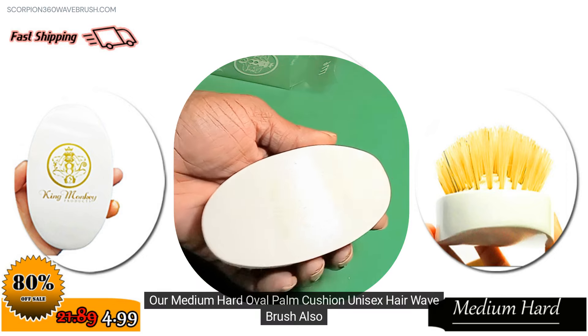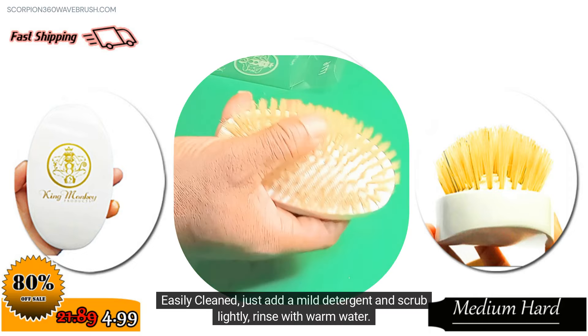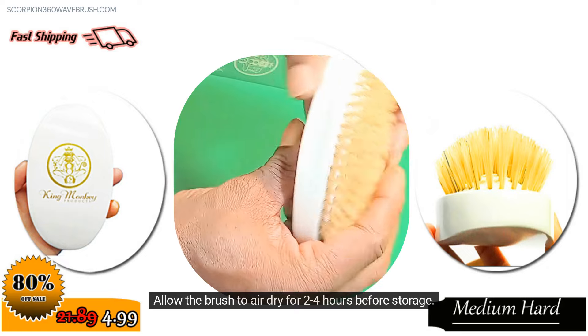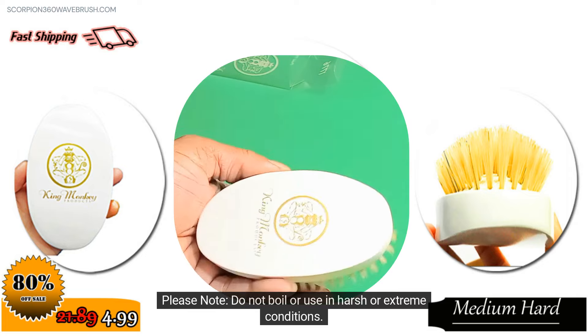Our Medium Hard Oval Palm Cushion Unisex Hair Wave Brush is also easily cleaned — just add a mild detergent and scrub lightly. Rinse with warm water. Use a small comb to remove dirt and loose hair. Allow the brush to air dry for 2-4 hours before storage. Please note: do not boil or use in harsh or extreme conditions.